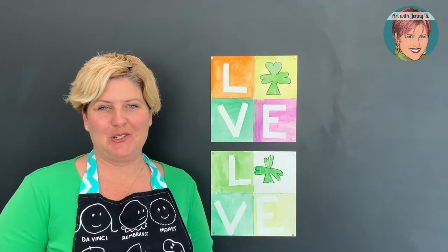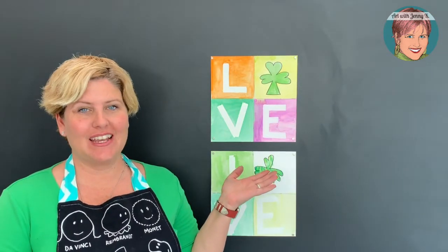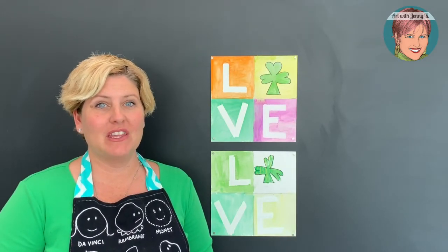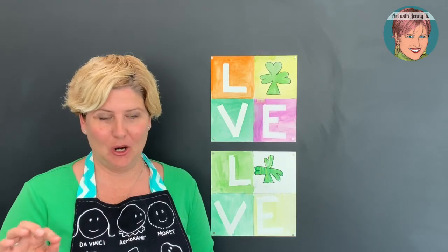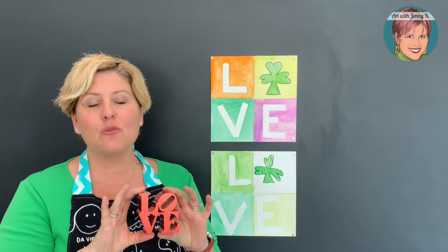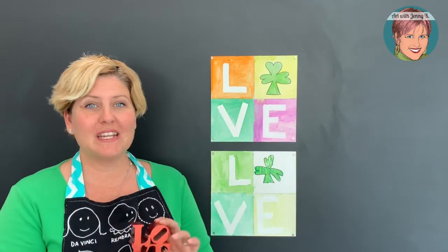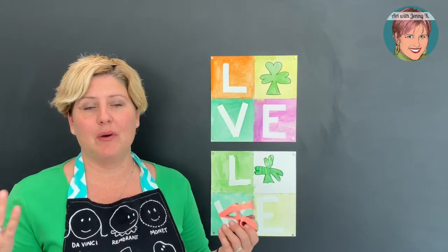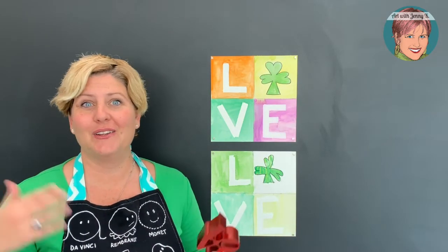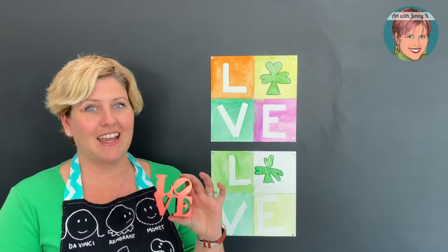Hi boys and girls, happy St. Patrick's Day! Today's teaching video is about how you can create a painting inspired by Robert Indiana. He's an artist that made the very famous L-O-V-E artwork. You may know it — there are sculptures, there are paintings. This is a symbol that's all over the place. It recently became an artwork in the public domain, so lots of people are allowed to use it. The originator of this design was Robert Indiana.